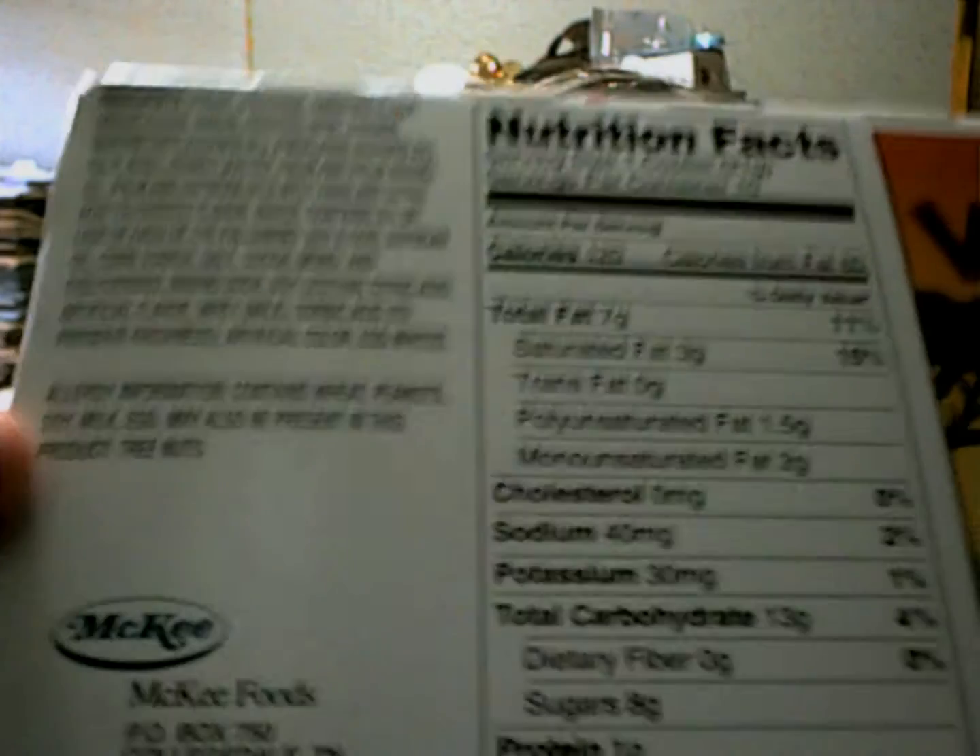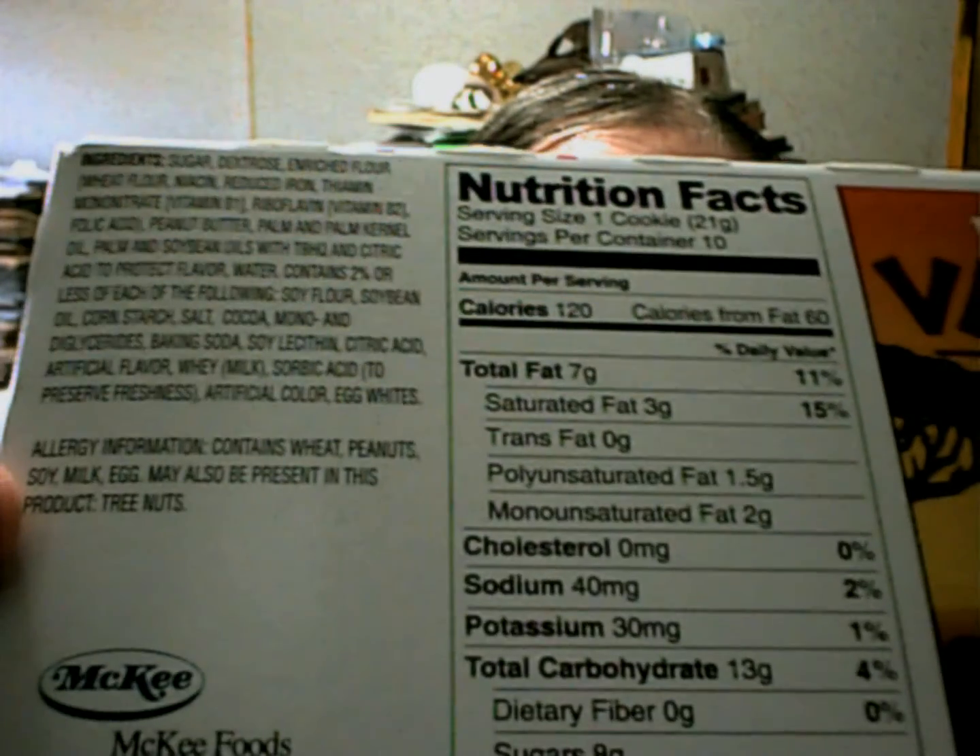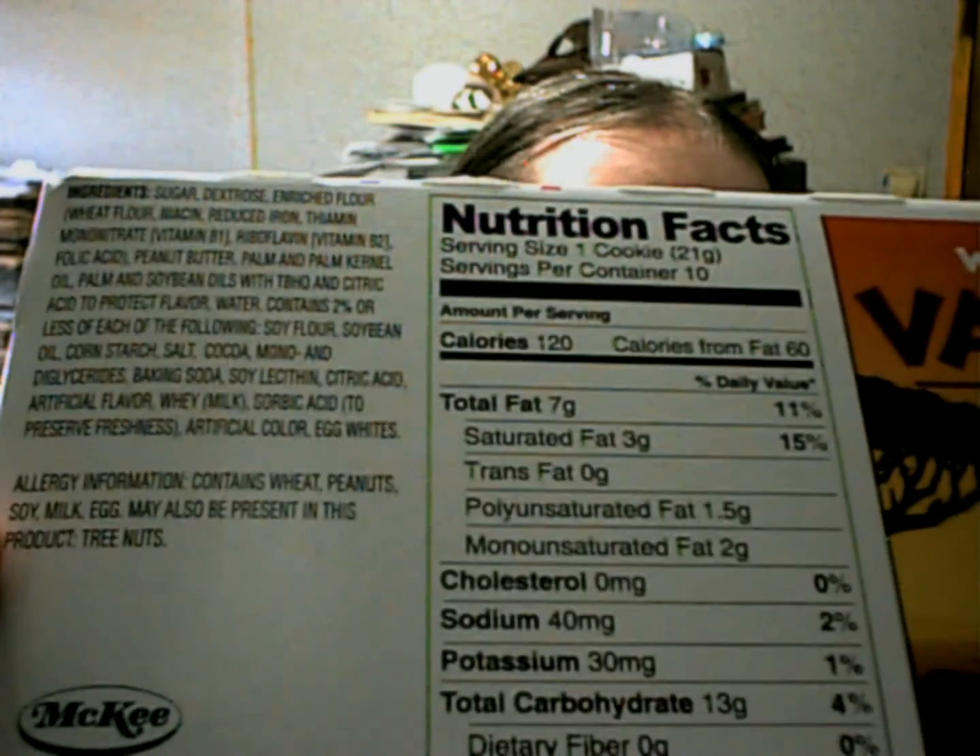It does give you an allergy warning: contains wheat, peanuts, soy, milk, and egg. May also be present: tree nuts. So if you have allergies to any of those, they put it on the box — stay away from the product if you have any of those allergies. There's not anything else I really want to point out on the box, so let's dive in and try one of these.